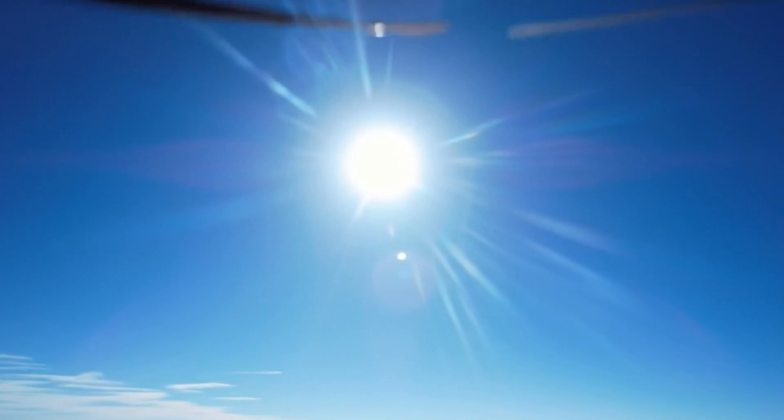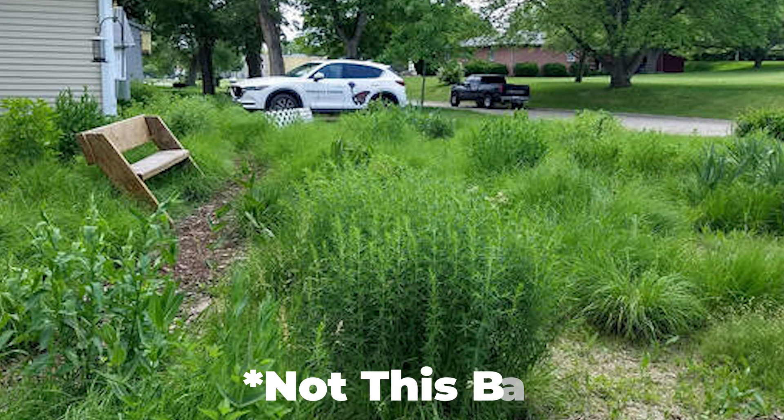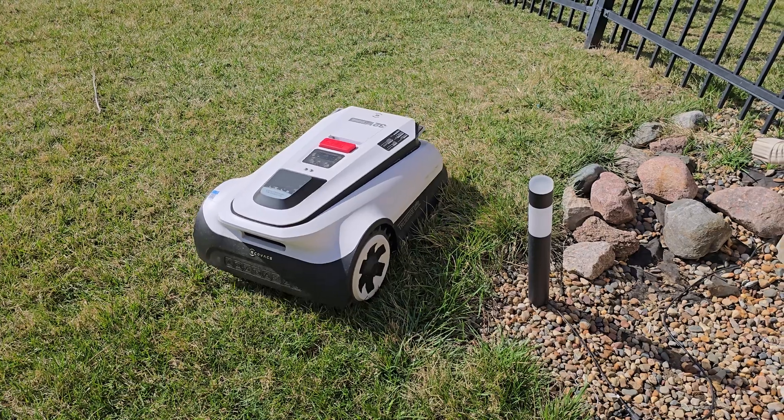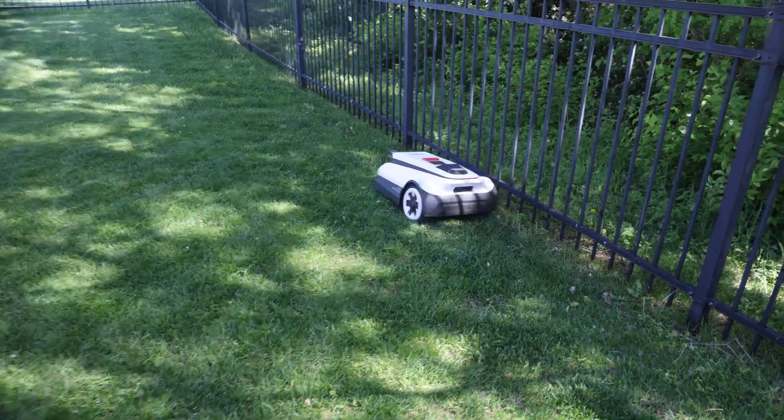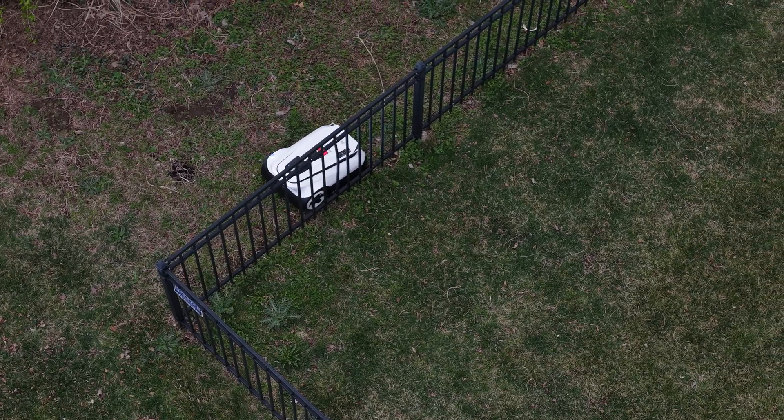I used to really hate mowing my yard. The thought of spending hours out in the hot sun made me not want to mow as much, which ended up making my yard worse over time. But thanks to technology, we can now automate that process too. This robot behind me can quietly cut perfect rows, avoid trees and toys, and doesn't need one single boundary wire.